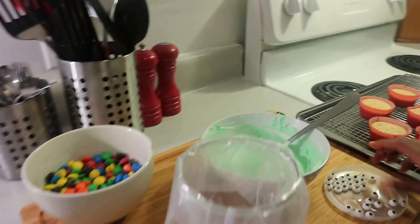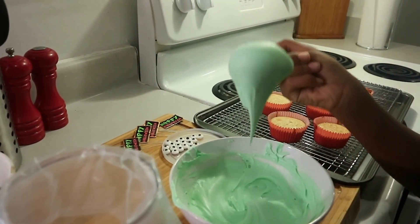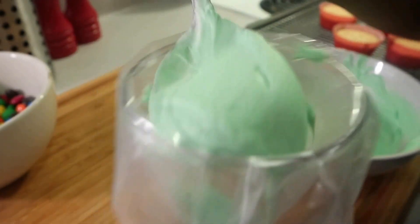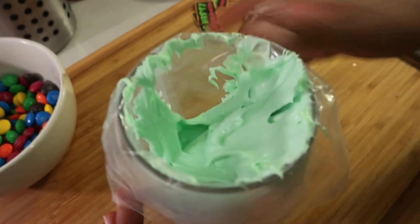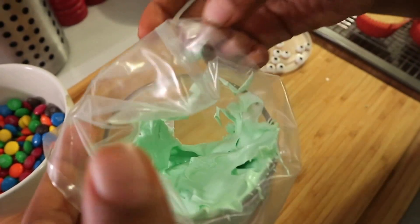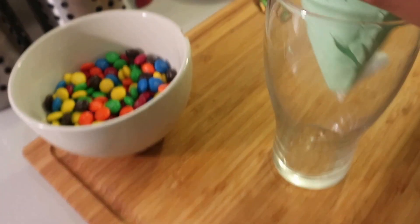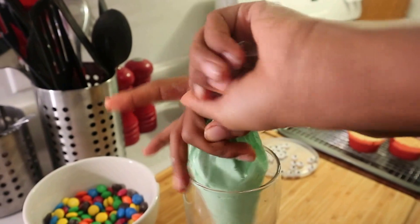And you're going to take the whipped topping, throw it in a bag. I'm finished — now I'm going to close the bag, just like this. I'm going to twist it closed.